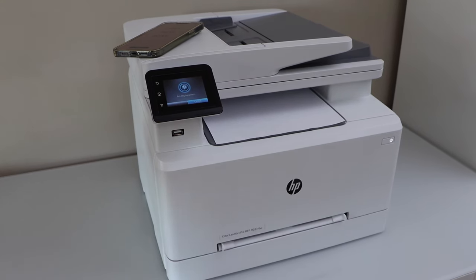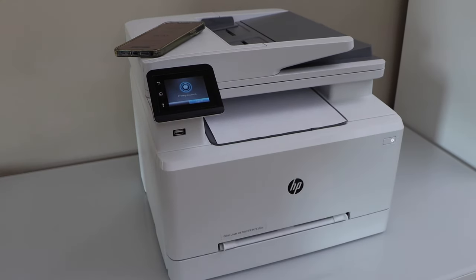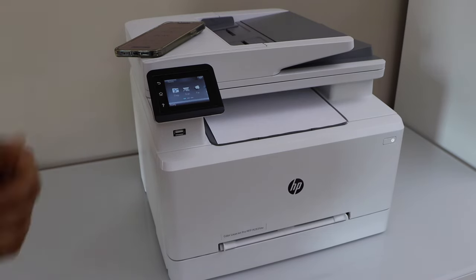This way we can do the Wi-Fi Direct setup of the printer, and you don't need any home or office Wi-Fi network for this process. Thanks for watching.